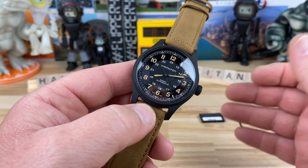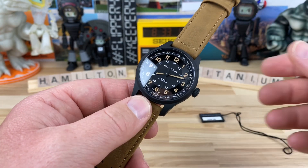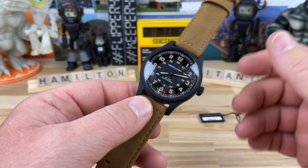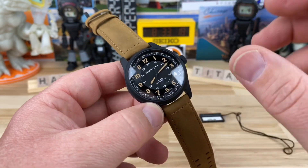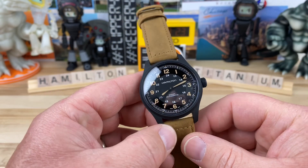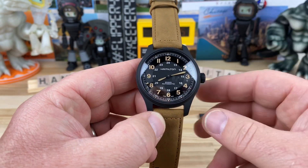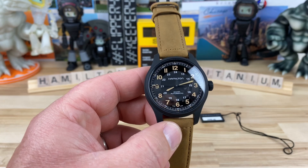Accuracy is killer on this thing — plus or minus, well within whatever you want, probably around five seconds or so. I didn't throw it on the time grapher, but I've thrown many of the H series movements from Hamilton on the time grapher and they always do well. Let me turn these lights off so you guys can get a loom shot, and then I'm going to wrap this up.